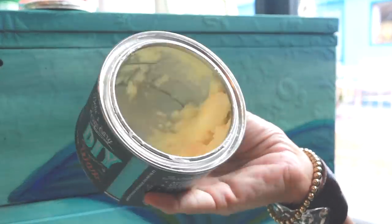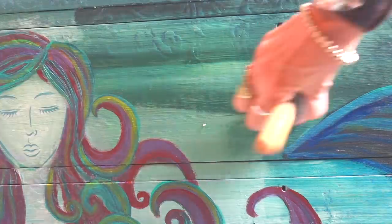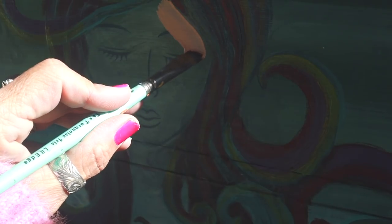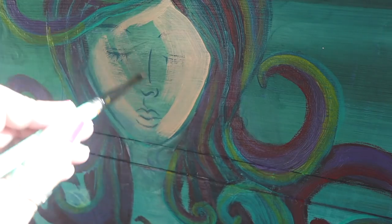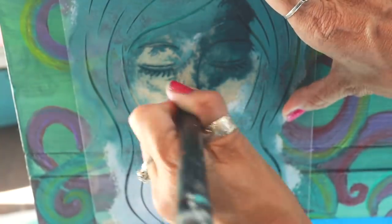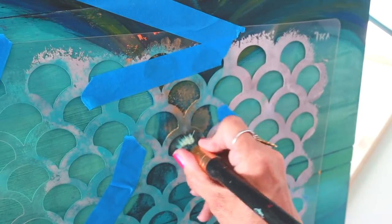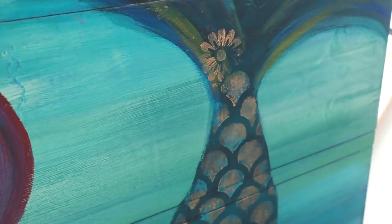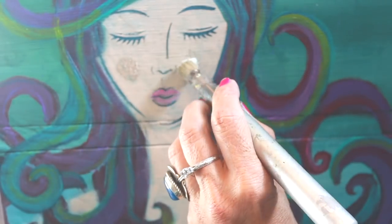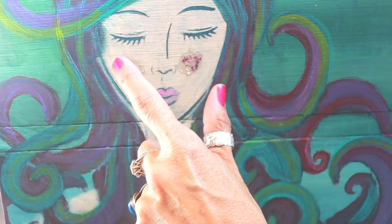I tried one last thing — I was thinking that if I applied the wax the colors would deepen and get more intense and then I would like it. But that did not happen. Now you see me going back and painting over that face for the fifth time. She really needed some color in her face, so I put on a flesh-colored paint and tried adding some gold to the tail. The face was a lot better and I gave her a little bit of blush, but I still didn't like the tail.